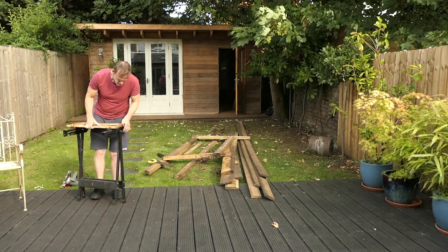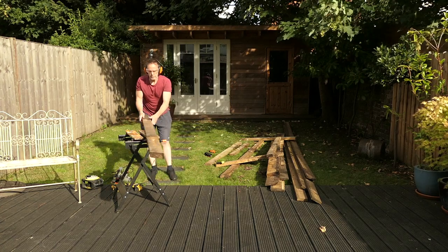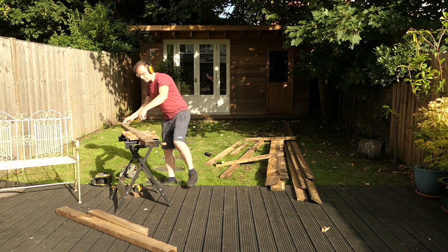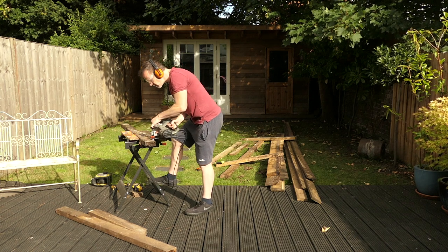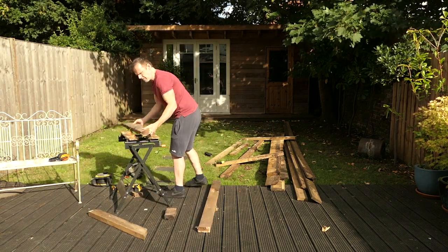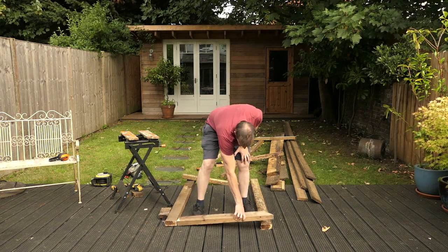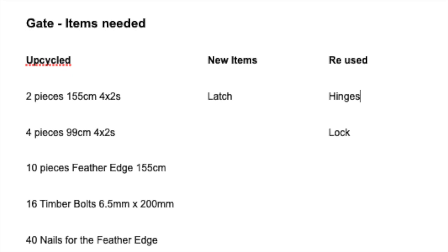Now to measure and cut all the pieces I need. First I'll cut the vertical uprights — make sure these are the correct length and then cut them to size. Make sure you're wearing your personal protective equipment whilst cutting. I'm going to lay out the sections on the ground as I go: the two vertical uprights and then the horizontal sections. I've cut the vertical sections to 155cm. I'm referring back to my plan and measurements just to make sure I've got everything at the right length.